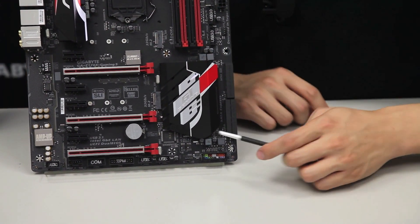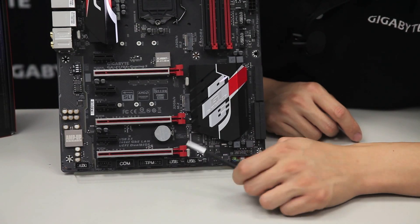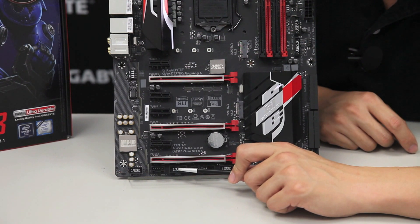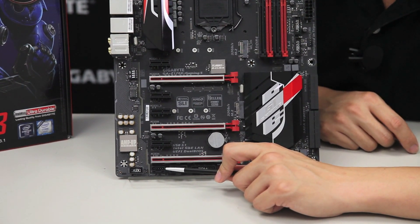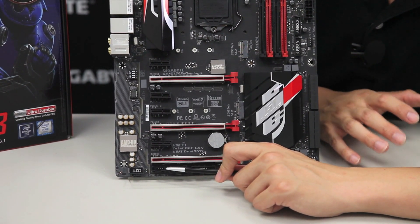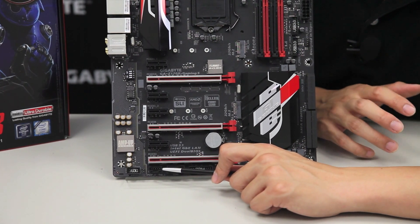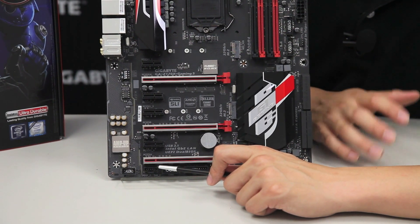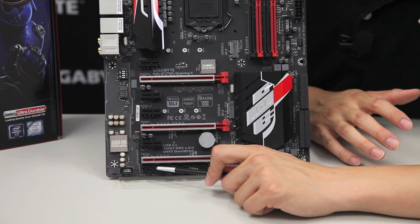We also have two additional USB 2.0 pin headers, a TPM pin header, COM ports, and a Thunderbolt connectivity header. If you want to add Thunderbolt 3 or Thunderbolt 2 to this board, you can do that with an add-on card — Gigabyte provides these cards additionally, so check out our site or the retailers you're buying from.